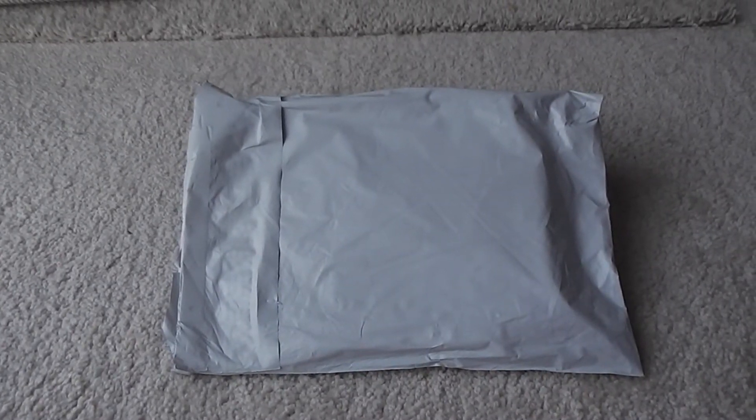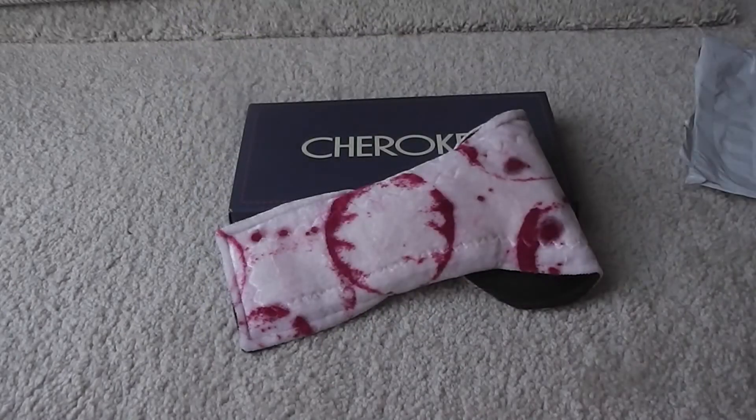Hey ladies, this is my third fluff mail video! I'm very excited — this is from a company called Crimson is the New Black. How cute is that name? These are my very first lure organic bamboo topper pads. I'll link all her information below. She does run sales occasionally, and when I purchased this she was running a sale, so definitely go check out her website and see if you find any pads you may be interested in.